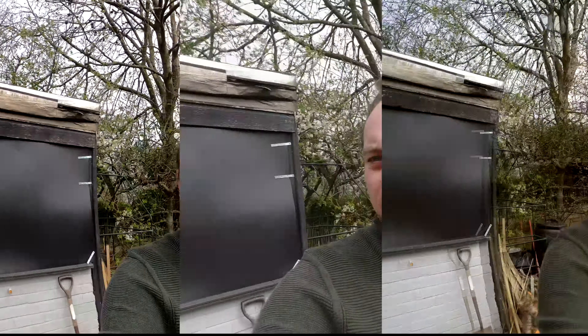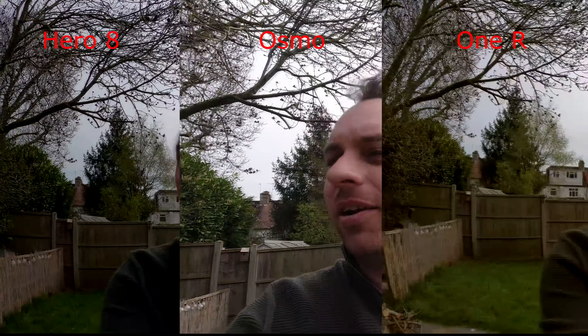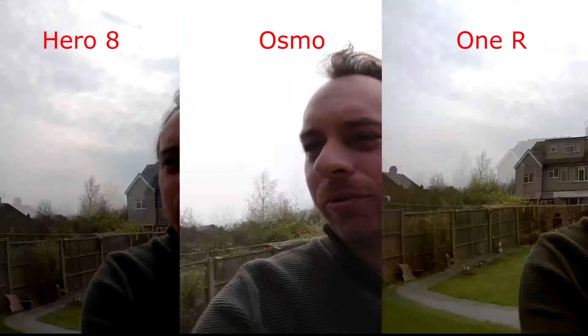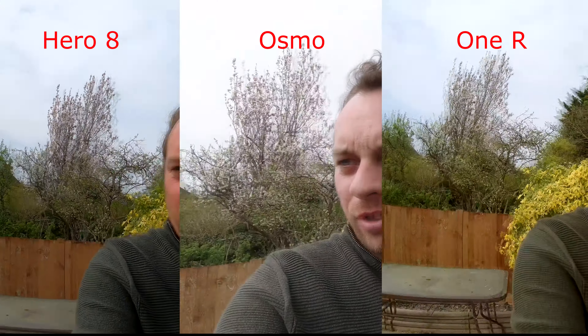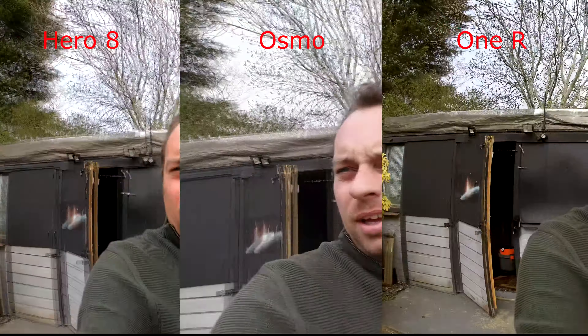Let's test the old Insta360 one-inch sensor compared to a GoPro and a DJI Osmo. Unfortunately we are on lockdown due to that disease beginning with C, so we're not going to be going anywhere interesting apart from in the garden.